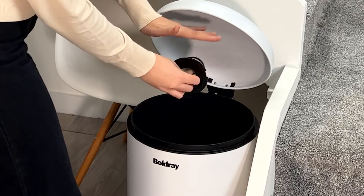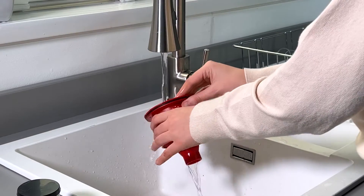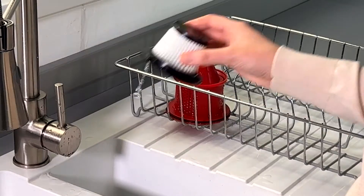Next, tap the HEPA filter and filter cone to remove dust and debris that has built up. Rinse the HEPA filter under a tap for a couple of minutes and leave until completely dry.